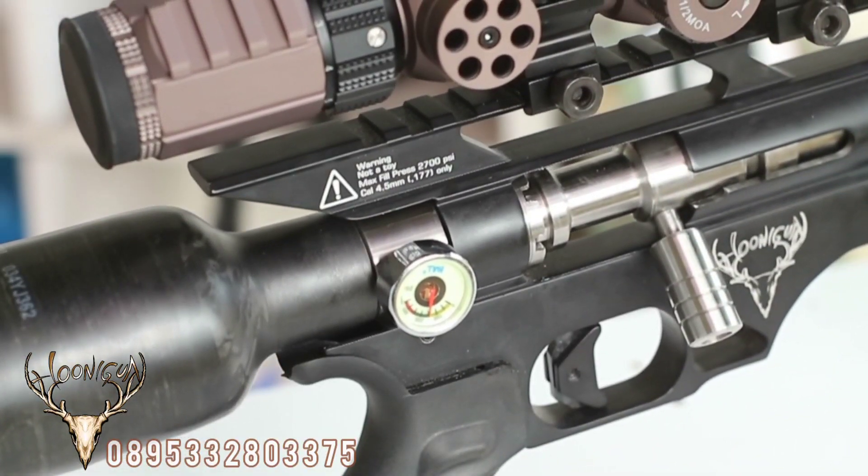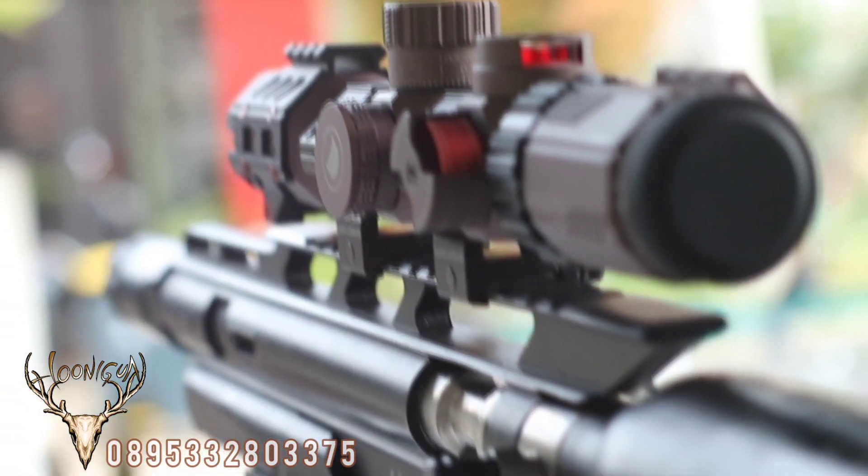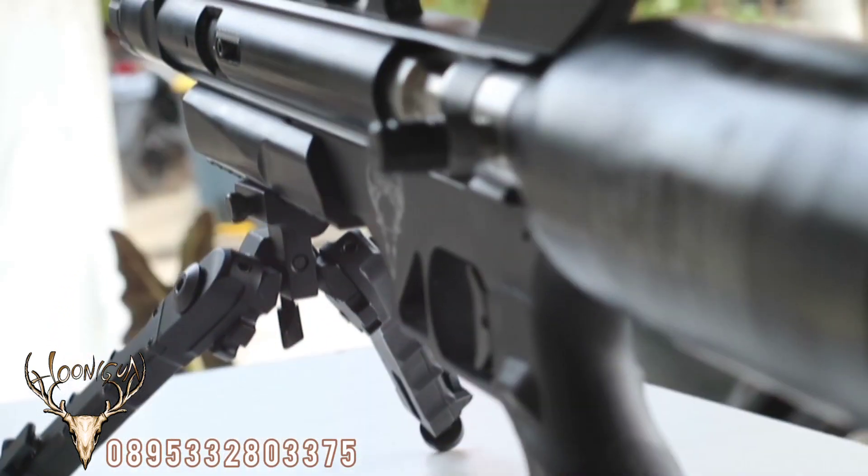Untuk manometer ada di bagian samping kanan. Kemudian untuk konektor pengisian, kita menggunakan mini kufler di bagian samping kiri.